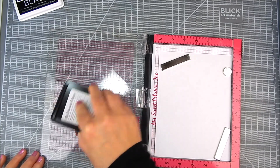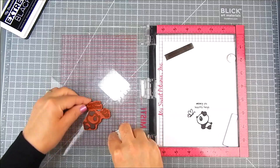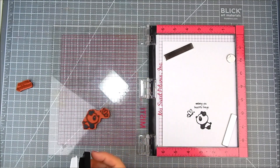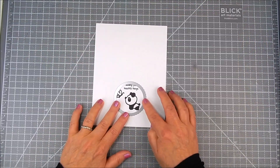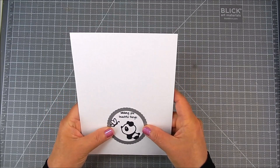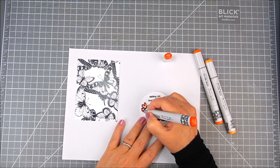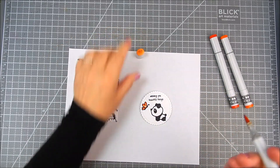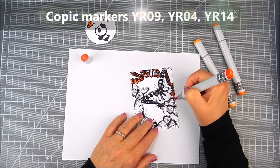I'm using an original MISTI and My Favorite Things intense black ink to stamp the panda bear and the sentiment. I go ahead and do two or three passes with the ink using the MISTI. I stamped where it would fit in my small circle die cut, in a small scallop shape. I'm going to use this as an accent after I finish foiling.